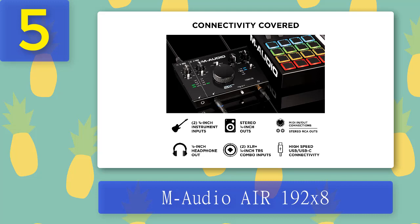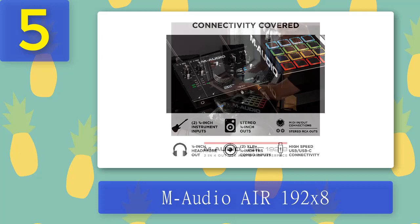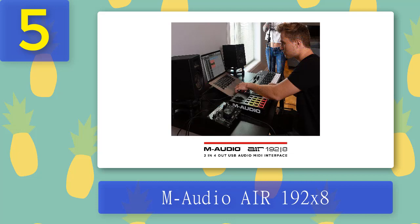All the controls and indicators are on the top. The M-Audio AIR 192|8 has a very intuitive control scheme. On the left there are two gain dials for two input channels, paired with LED gain or clipping indicators. Right below each button there's a mic pad switch. In the middle there's a large monitor volume dial and a mono/stereo direct monitoring selector. On the right there's a mixer dial for direct monitoring, a headphone volume dial, a headphone output selector, and a series of LED indicators.